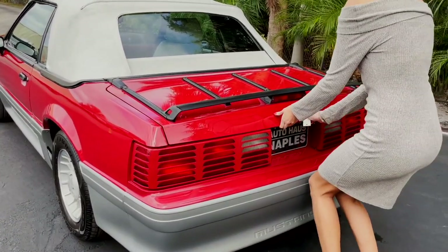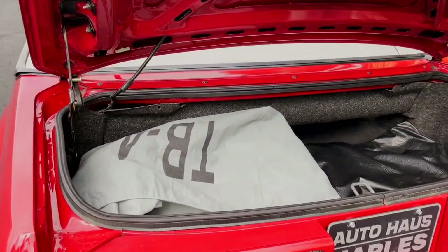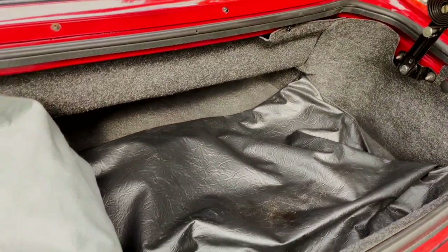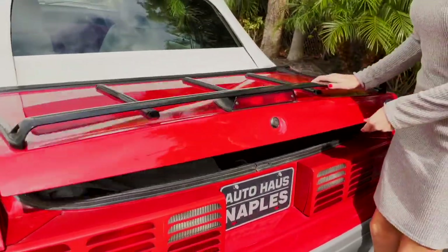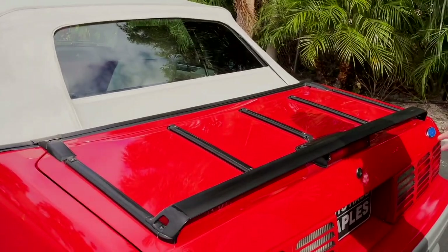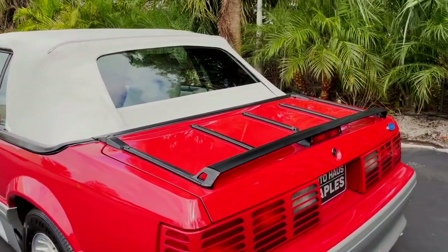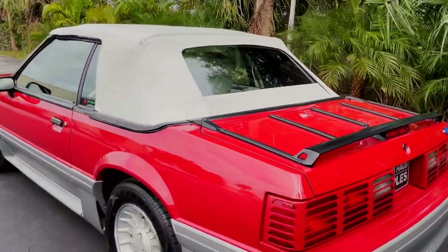Alright, now let's show you guys the trunk. In here you're going to have a car cover and also a boot cover, so it's really nice to have both of those. The space in here is not too bad — probably not going to be fitting a family vacation of five suitcases, but it's decent overall. And one thing here that I think is hilarious: you've got this luggage rack on the back. It's kind of a funky thing — it looks neat, but the practicality of strapping on a suitcase when the trunk's not big enough is just kind of interesting.